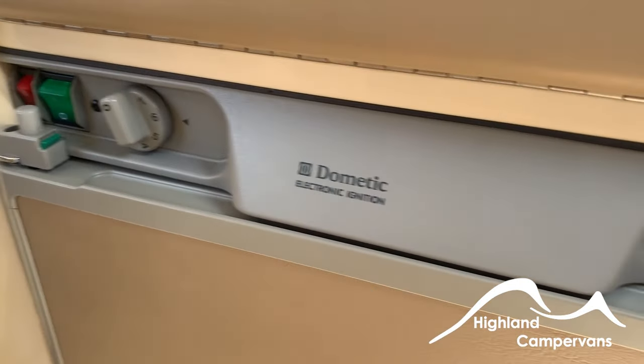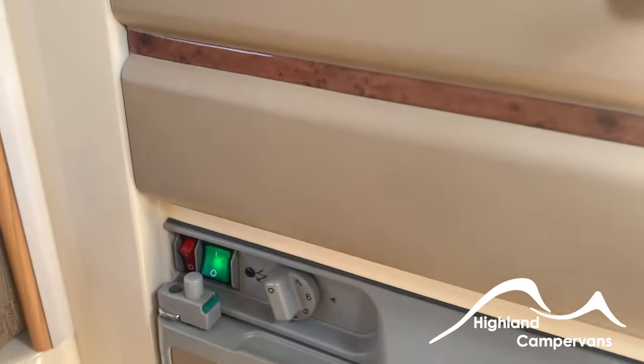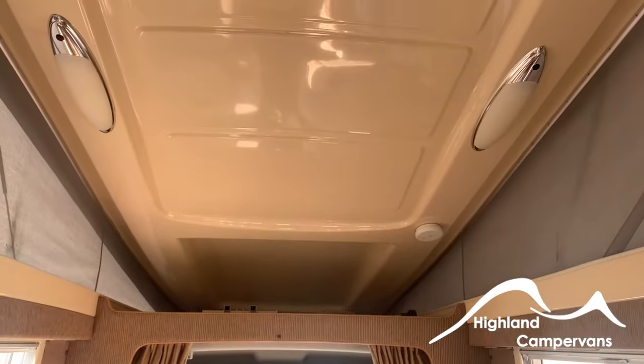Let's switch it off and go back onto mains electricity, where I'll leave the vehicle overnight so you have a fully charged battery in the morning when you come to collect, and a cold fridge.